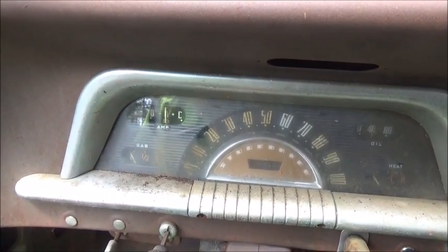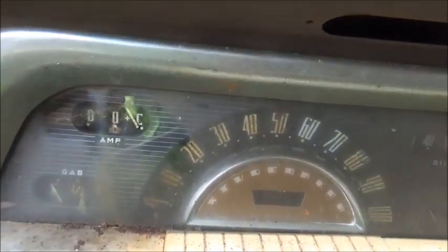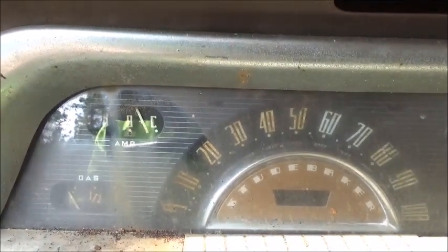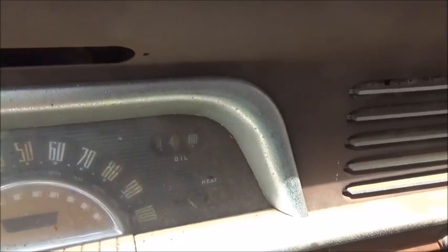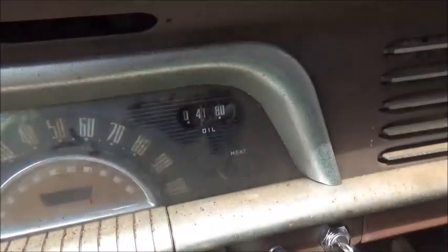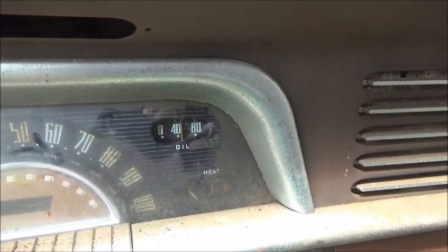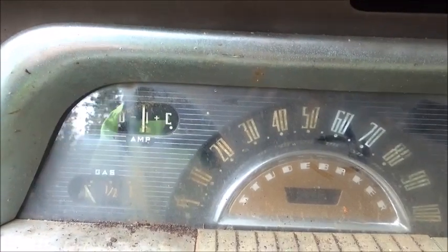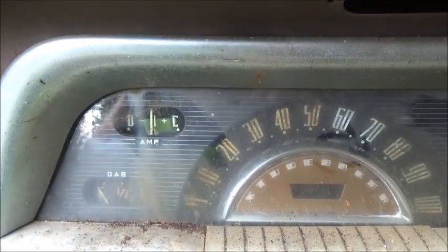The voltage regulator wasn't working - I tapped on it and it went to working, so it just had the points stuck in it. Watch the amp gauge - it's idling a little low, might have to idle it up a little bit, but right there showing just a little bit of discharge. Give it a little bit of gas and it goes up. Oil pressure is 40 pounds at idle. I did check the voltage because I was worried it was coming so far over, but it's still only charging less than seven volts.